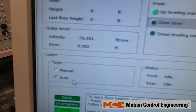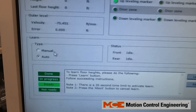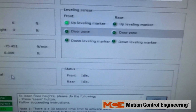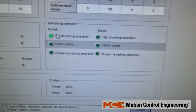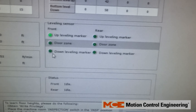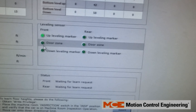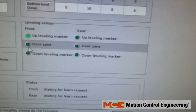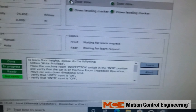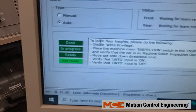Here we have the option for Auto or Manual. Manual is preferred — you just hold inspection and up while learning the floor heights. But you could also do it on Auto so you're able to monitor and verify you're getting the up leveling marker, door zone, and down leveling marker as it's passing the magnets. If you're missing one or the other as it passes the magnet in the hoistway, that will prevent you from achieving a successful floor height learn.